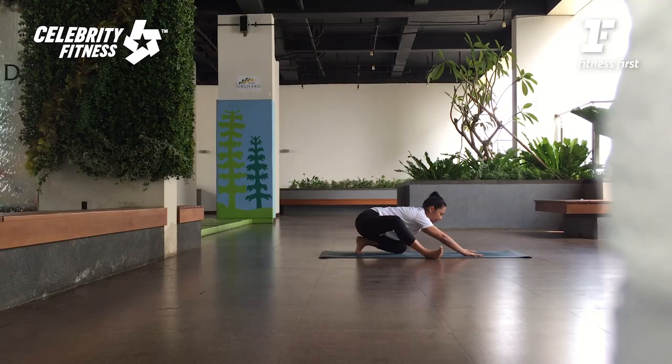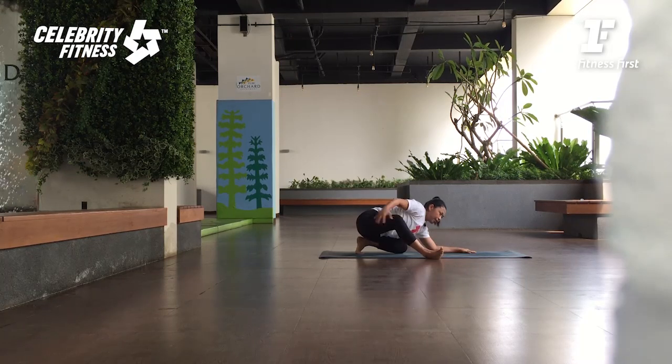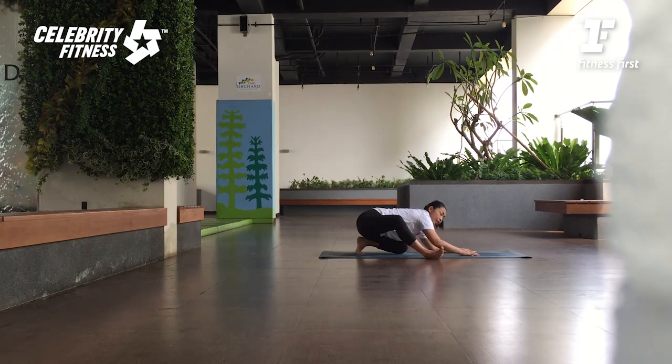Dorong bokongnya terus ke belakang ke arah kaki anda. Pisau kakinya yang kirinya ditekan. Anda bisa tetap di sini. If you are okay and flexible, you can bring your elbows down. On the exhale, go down lower. Make sure you feel like opening the outer hips as well as the inner thighs. Don't put tension on the lower back or inner knee.